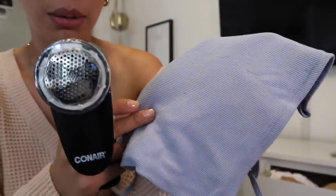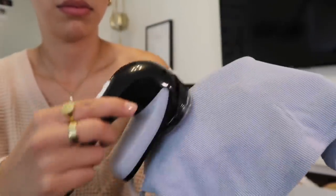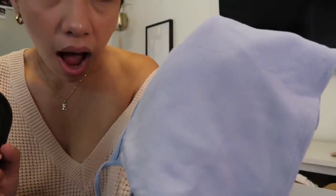Next thing — a fabric shaver. This is the Conair fabric shaver. I didn't know how much I needed this until I got one. This was $24.99 and it's a rechargeable fabric shaver. You know when you have leggings with those little balls, or a lot of Brandy Melville tops get them too? You can see this little Brandy Melville top with the little balls — watch it just eat those little babies right up.